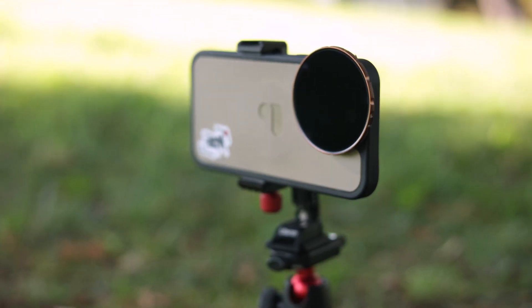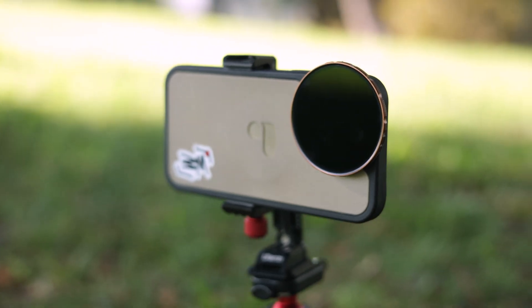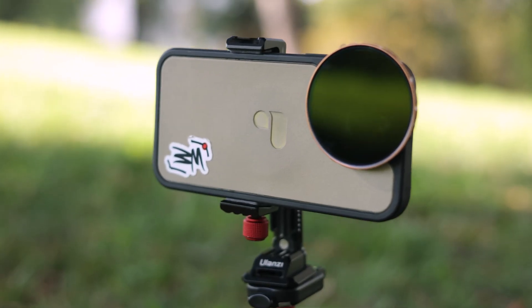But something that these small sensors do suffer on is noise and grain in the image, especially if you shoot in low light conditions. I wanted to test how bad the noise and grain is at different ISO levels, because the main camera is easily the best with the least amount of noise. Let's see how the telephoto and the ultra wide lens pair up in comparison.